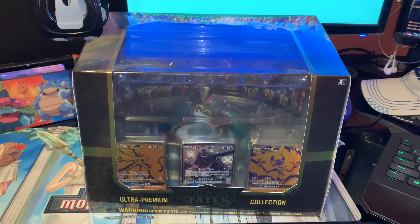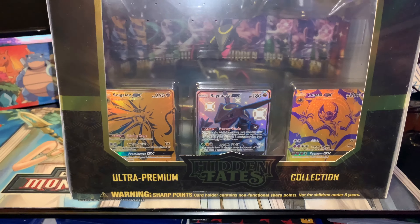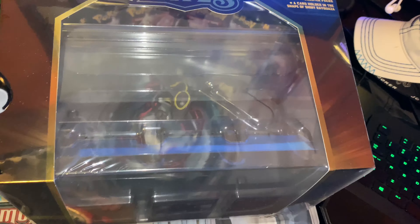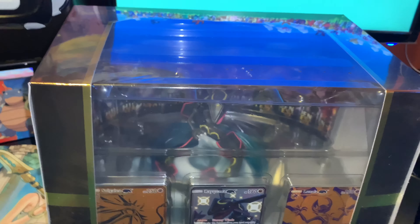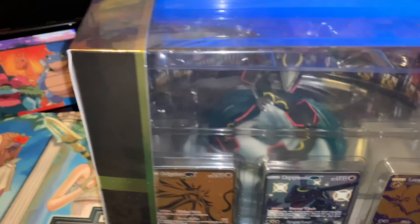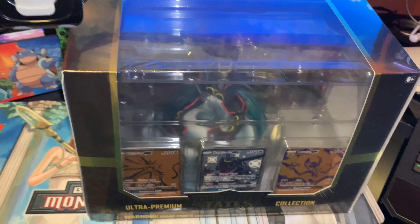Hey guys, welcome back to the channel. I have today for us the Hidden Fates collection box here. I did not pre-order this — I actually walked into Walmart the other day and it was just sitting there, so I picked it up. Pretty excited about this. Finally got my hands on it, besides the tin I had last time. So I'll open this box up right now, let's get into it.